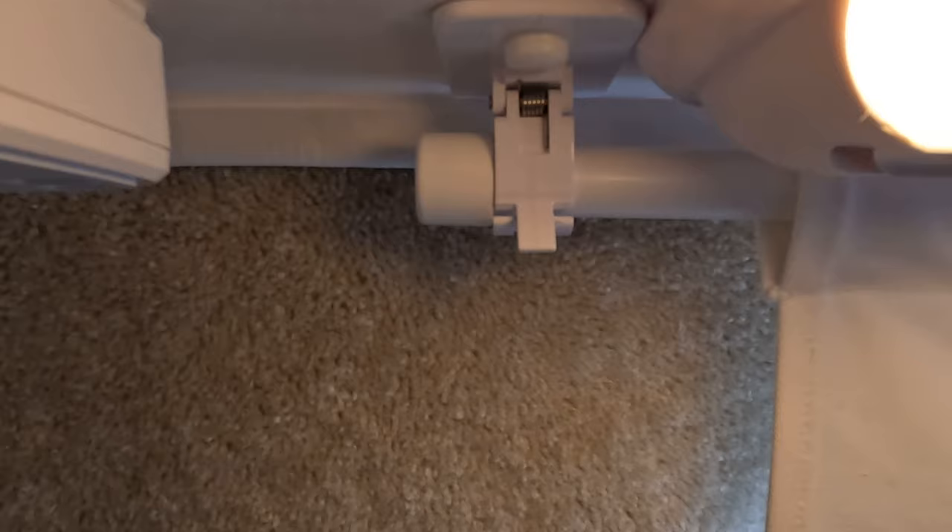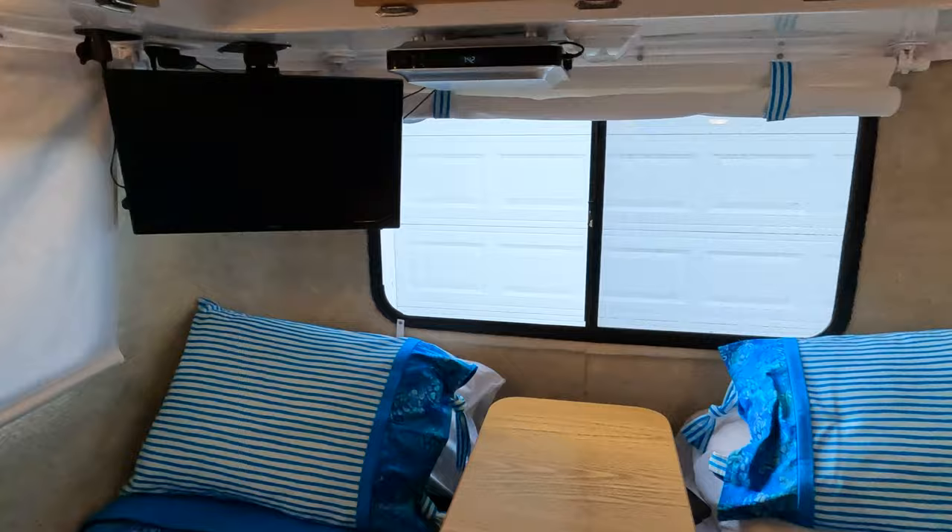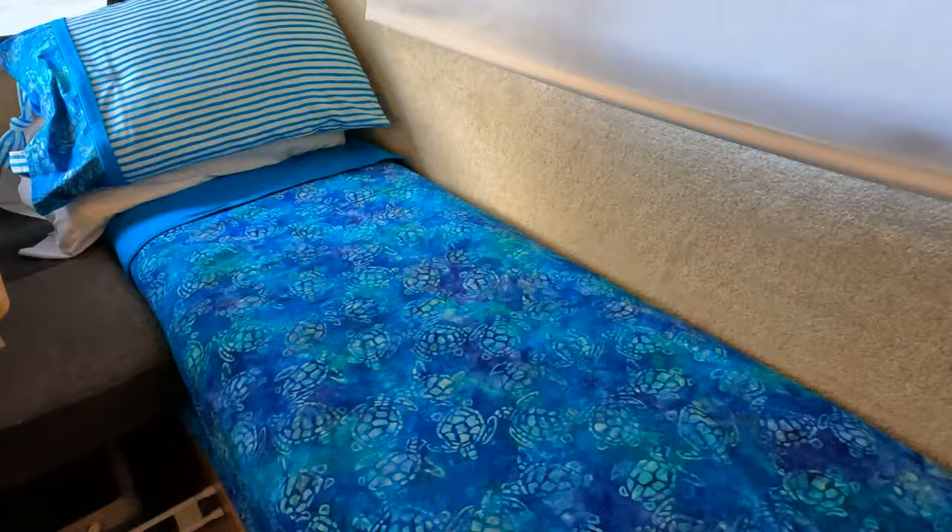The other nice thing about the blinds is when you need to clean them, you just take the bar out of the top, take the wooden dowel out down at the bottom, throw them into the washing machine, wash them, dry them, hang them back up, and they're nice and clean. It just makes life a lot nicer in here — you have a lot more privacy when they're down, and you've got a better view when they're up.